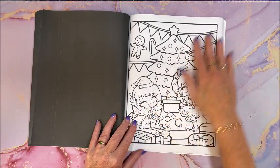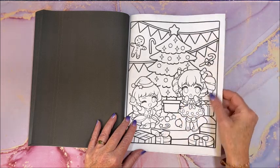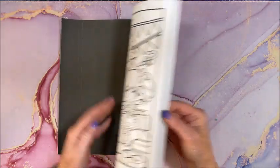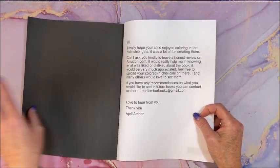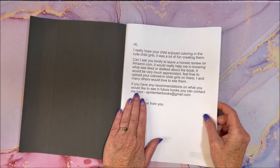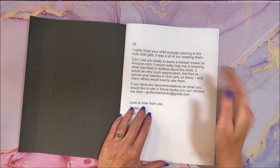There are duplicates — I caught it this time. Here starts the first image over again. So there you have it at the back of the book. I thought maybe we'd have a blank page.